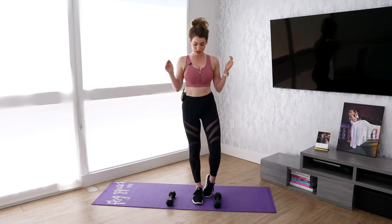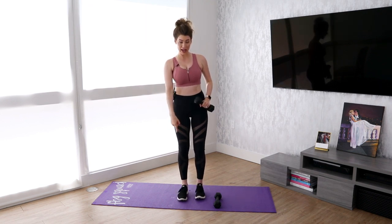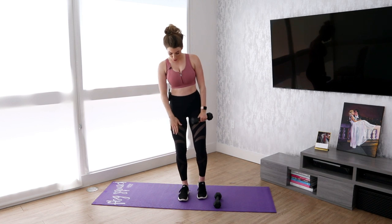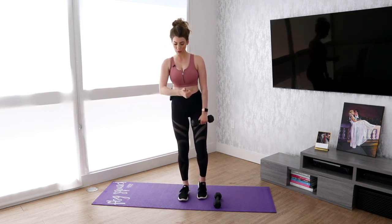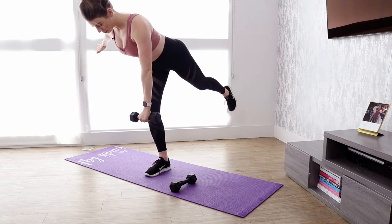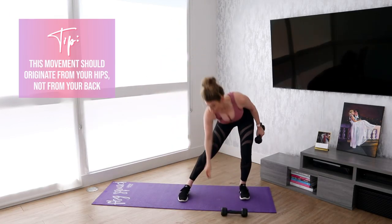Move number one is going to be a single leg deadlift. You only need one dumbbell for this move, and you're going to be doing opposite leg, opposite arm. So to do this move, it's one-legged and does require some stabilization. Really important to be sure that this knee is not caving in. Be sure that knee is directly over your foot and being pushed out, and then you simply shift your back down and hinge at the hips. Let me show you from the side what that looks like.